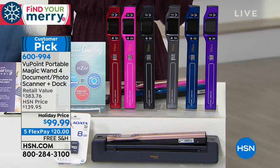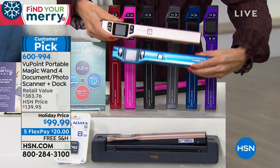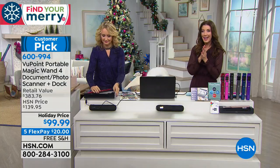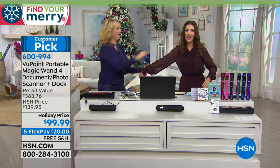We're getting limited on some of these colors — it is our holiday price. Blue and rose gold — if you want either one of these, last call. You're getting the wand, the docking station, all the extras. Unfortunately, we have to say goodbye to Lori Leland.